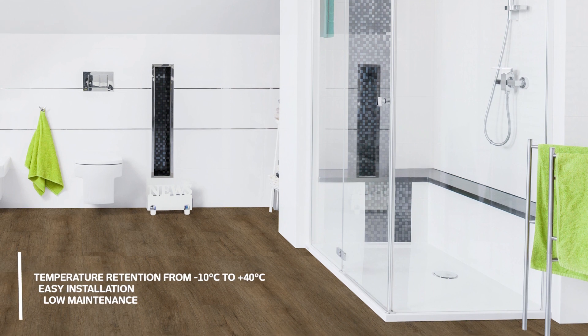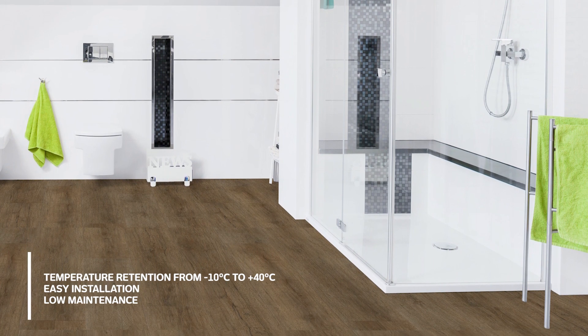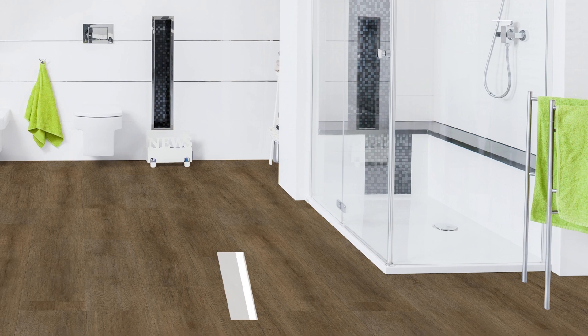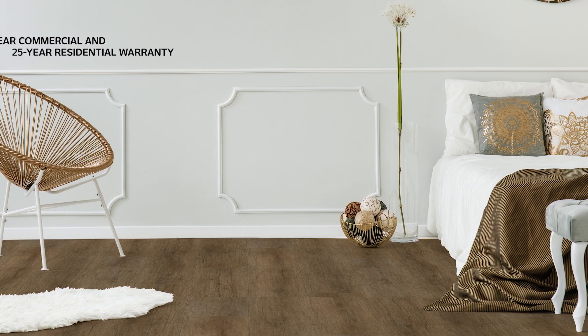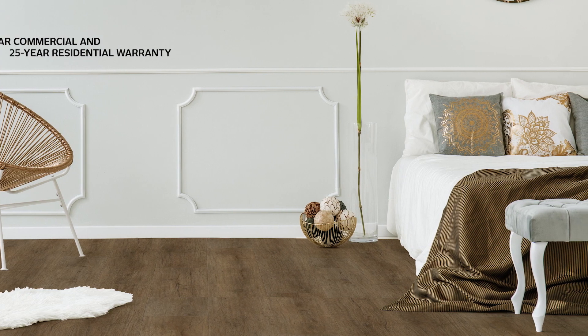Moda Vinyl Lucente is resistant to moisture, scratches, dents, fire, spills, stains, even termites. It handles heavy foot traffic with ease, is slip-resistant and also safe to use with underfloor heating.